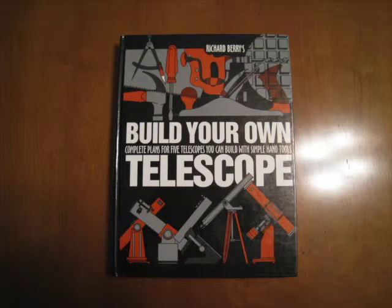Hi, this is Dave, and today I'll be reviewing a book that I've had for many, many years. It's Build Your Own Telescope, complete plans for five telescopes you can build with simple hand tools by Richard Berry.